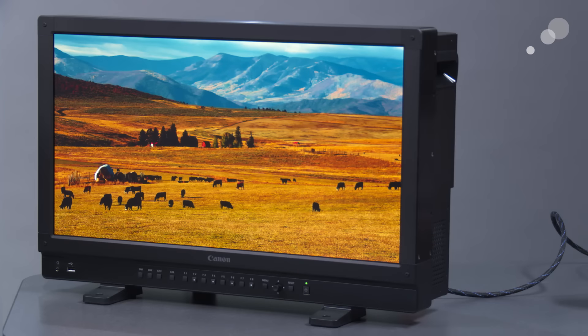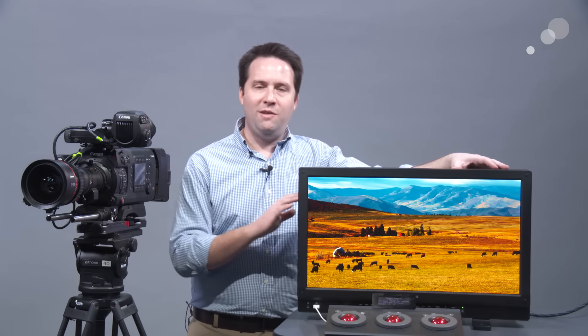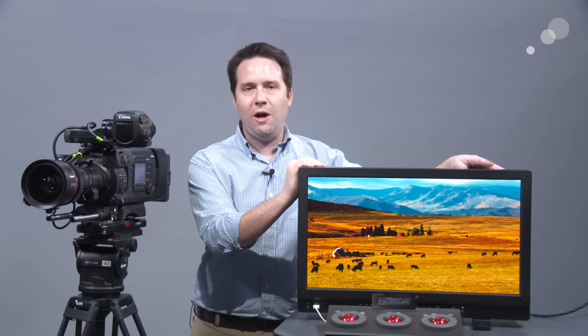Physically, it's very similar to the 2410 — a couple inches deeper and heavier, but otherwise pretty much the same. It has 3G SDI inputs, HDMI in, and HDMI 2.0 for 4K input. It's a great display — you could use it on set or it would be perfectly at home in post for finishing. I'm really happy to see Canon come through with a display that shows what they can do. Let us know if you want to check this out — we'll have it in our showrooms soon. Give us a call and ask us about it. Thanks for watching, and I'll see you next time.